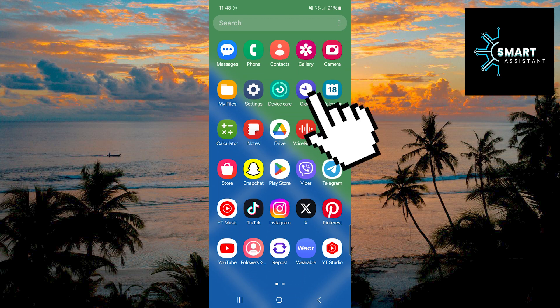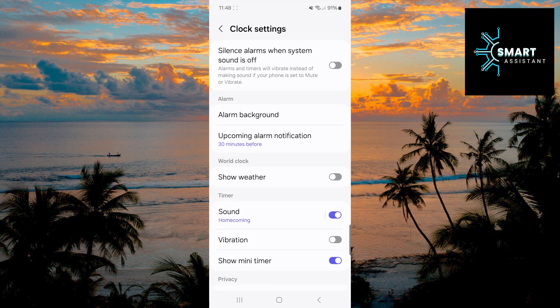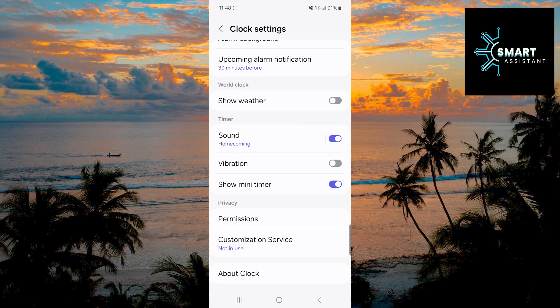First, open your clock app. After that, tap on the three dots, then select Settings. When you're in the settings, find the vibration option and tap the switch next to it to turn it on. That's it — very simple and quick.